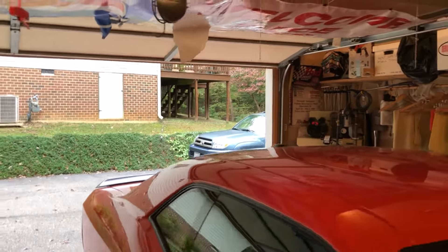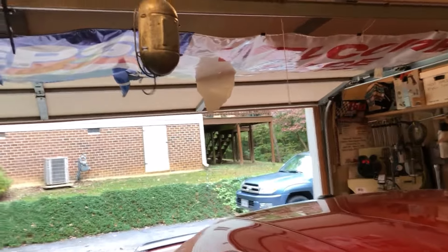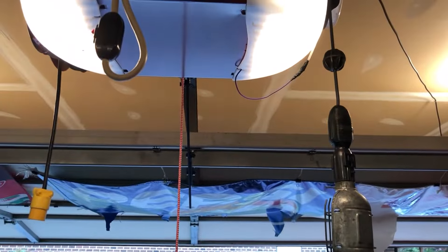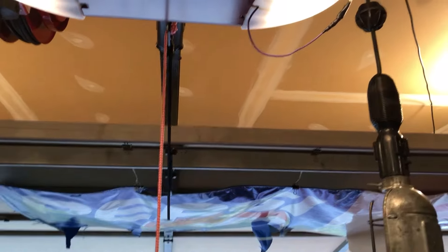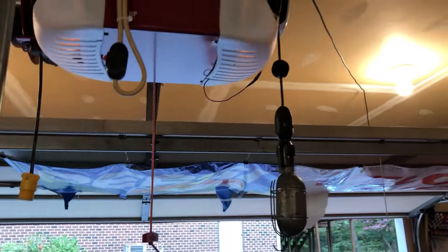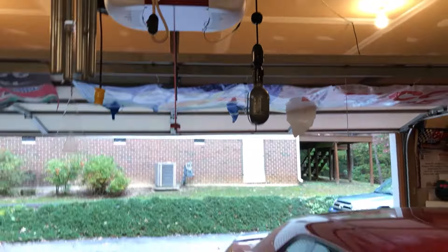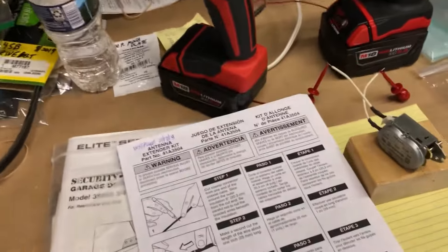Years ago I went out and there was no way to extend that antenna. What I did was just attach a longer piece of wire to the signal wire and ran that out towards the garage door. That helped a little bit but really didn't help a whole lot. About a year ago I started researching it again, figuring there's got to be something better out there by now, and I came across this.